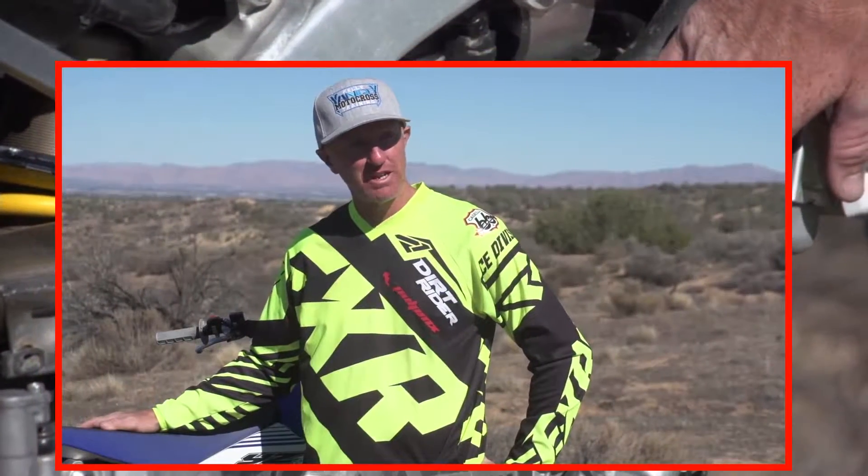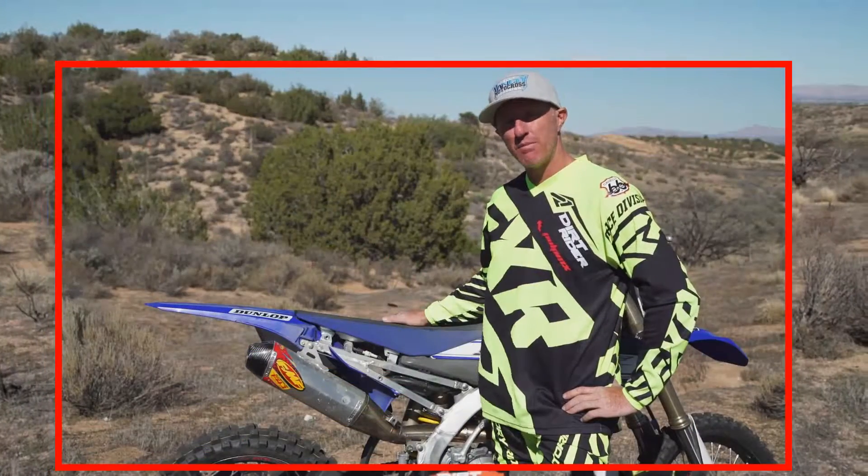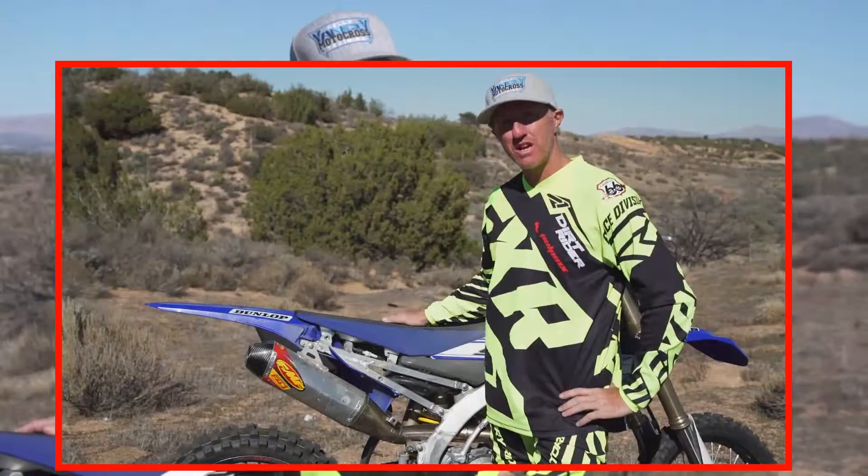FMF did the job this time and I'm very pleased. This has been a DR Tested with the FMF 4.1 aluminum stainless steel system. Check back at DirtRider.com for more videos.